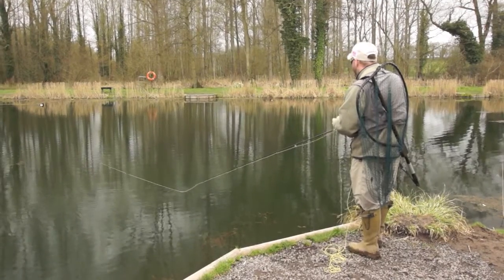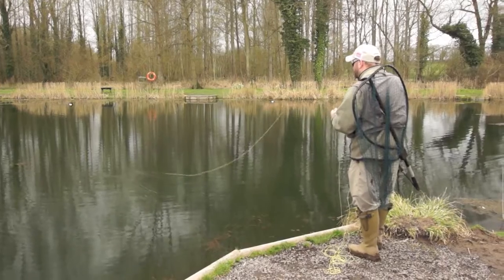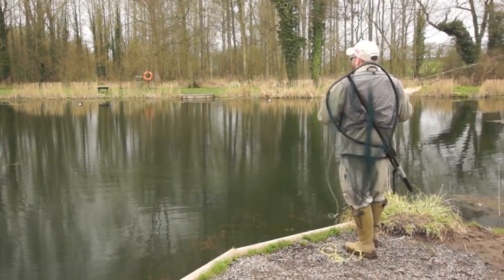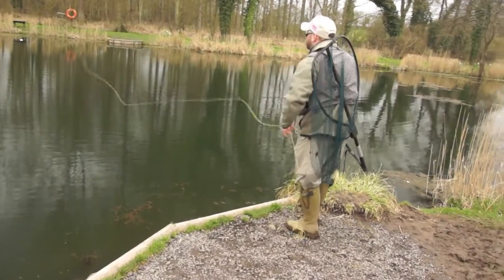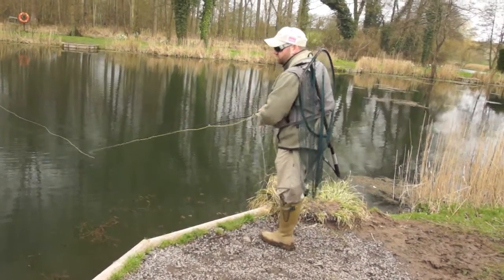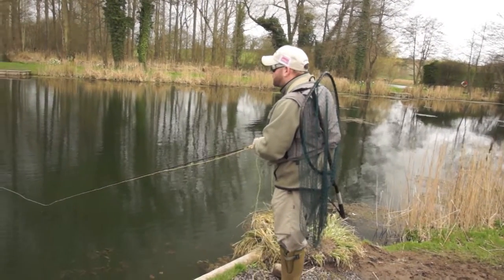There are two very distinctive ways to approach a small still water like Diva Springs. One way is the most common way you probably see, which is what Alan's been doing — what we call chucking and chancing. We're blind casting; we can't actually see the fish that we're looking to catch.